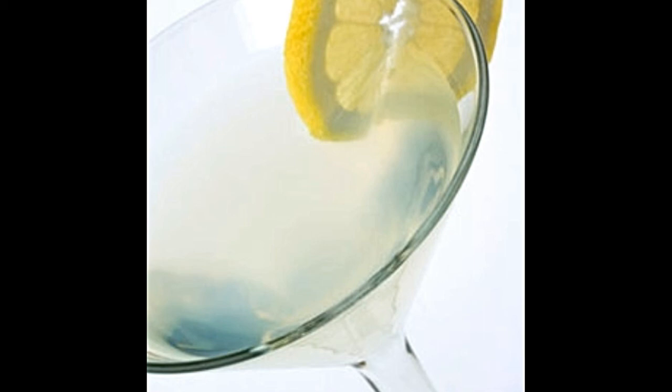Quick lemon drop martini ingredients: mint leaves, two large lemons — peeled, grated, and juiced; ice cubes; one cup white sugar; one tablespoon sugar syrup; and two jiggers vodka (two 1.5-fluid-ounce measures). Chill the martini glass in the freezer for about 10 minutes. When chilled, moisten the rim with water or lemon juice, dip it in sugar, and set aside.